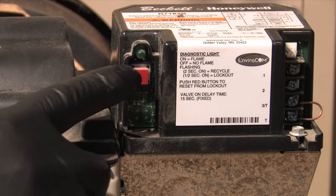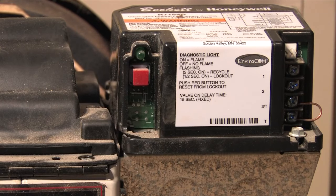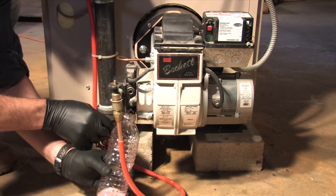Then push the reset button on the burner. You should hear the burner come on. You'll see that there's air inside the line.